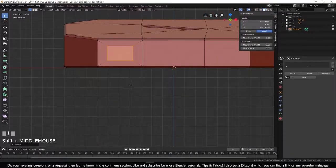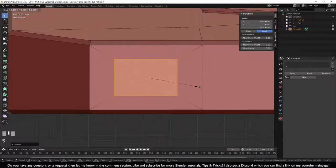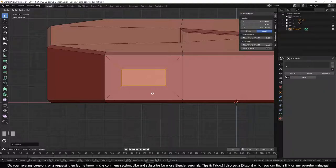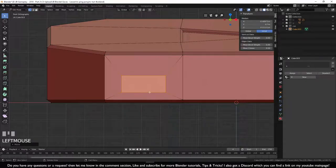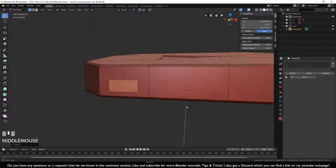Go to front view with numpad 1 and scale it down with S Z — no Ctrl, just move it to the right size. Then press G Z to move it slightly downward so it's not perfectly centered but just a little below — that looks better for the shape.